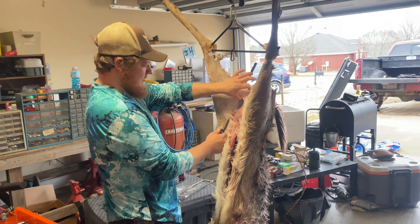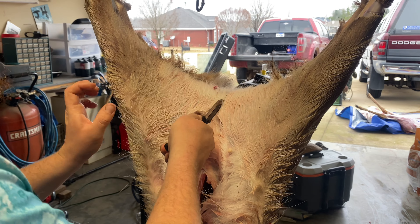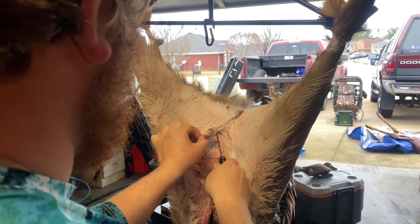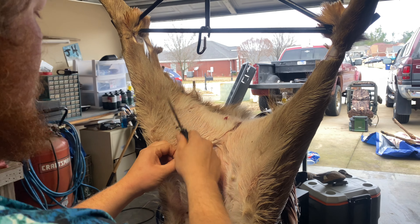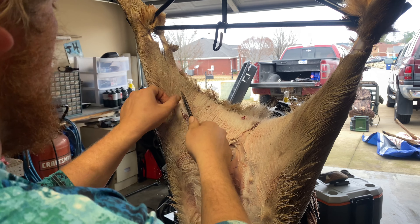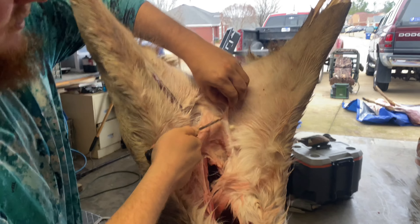Then we're going to continue where we sliced the gut open to field dress it — continue right up the back, just like that. Then come in here; any spot's good if you're not saving the hide. You're going to make a cut all the way up to that cut, both sides.